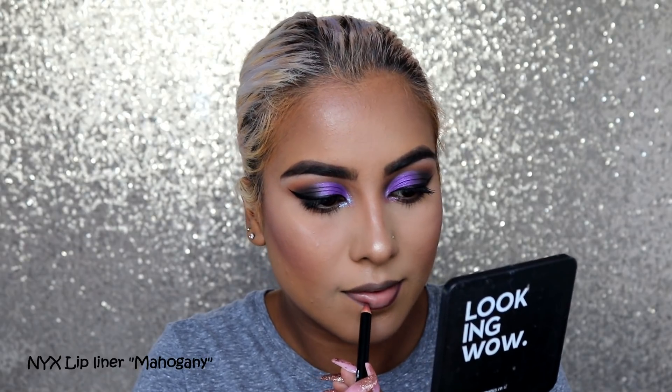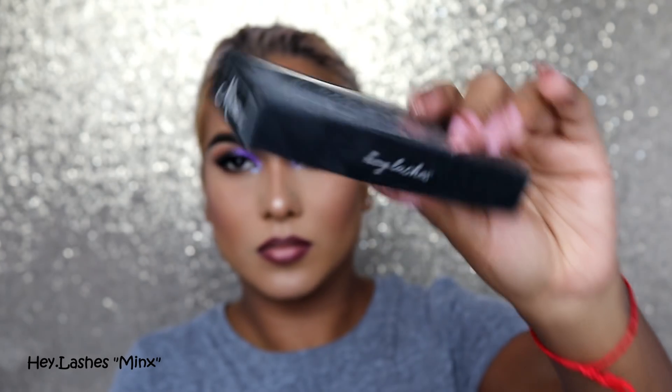I'm taking my NYX Mahogany lip liner — I honestly feel like this is a dupe for MAC Plum. It's a little on the plummy side while MAC Plum is more neutral, but this has become my new favorite lip liner. I decided to put on my Hey Lashes minks, then going in with my ColourPop — this is the Curvy lip gloss, so pretty. Then I'm going in with my Bionik Vape setting spray — check my description bar for a discount code on that too. Lastly, I'm setting my brows with my Ready Set Brow from Benefit. That is it for my 24th birthday slay! Thank you so much for watching — don't forget to slay all day every day, and I'll talk to you guys in my next video. Bye!